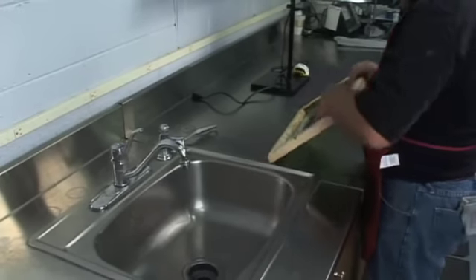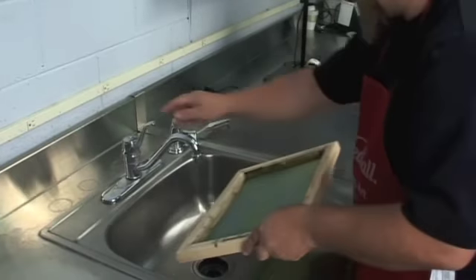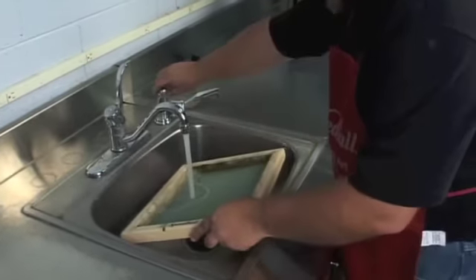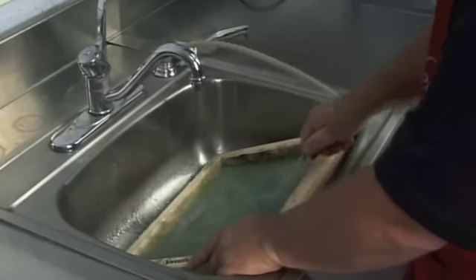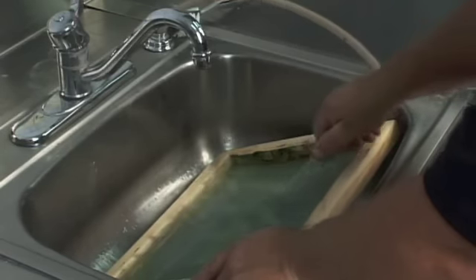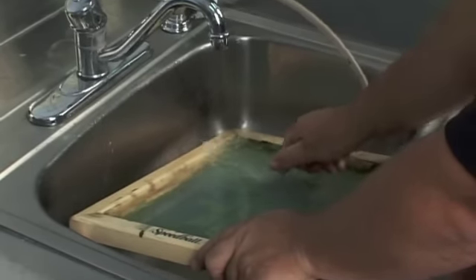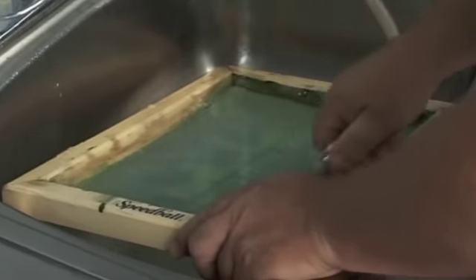Step 7 is the final step. Now that the screen has been exposed, apply a forceful spray of lukewarm water to both sides of the screen. Do not use hot water. A spray nozzle on the end of a short hose in the work sink is preferable. Concentrate the spray on the light images on the top side of the screen. After a few minutes, these areas will become open. Continue spraying until all unwanted emulsion is gone. Perform final spraying with cold water. Once you have completely washed the screen, let it dry thoroughly in a flat level position. Hold the dry frame up to a light and check for pinholes. These can be covered with Speedball screen filler or pieces of masking tape stuck to the bottom of the screen. If screen filler is used, let the screen dry again. Now the screen is ready to print.